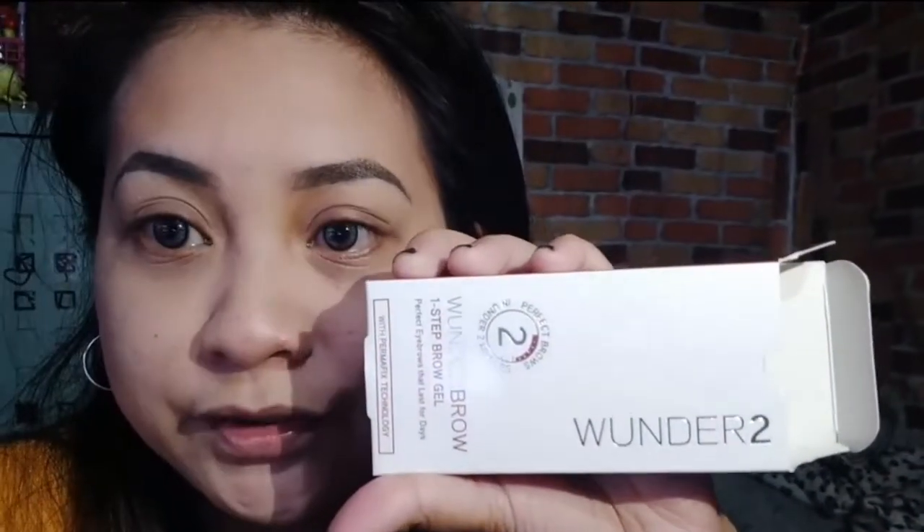Okay guys, ito na yung finished product niya. Medyo nahirapan ako — first time kong gumamit ng ganong klaseng pang-kilay. So first attempt, mukhang okay naman. Hopefully maayos natin siya in the next few days sa paggamit pa ulit. Again, this is the Wonder 2, and it's a brow gel — first time kong gumamit ng ganito. And it says here: 'Perfect eyebrows that last for days.' So perfect siya for tag-ulan.